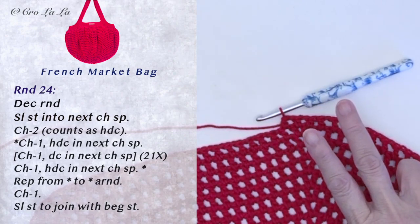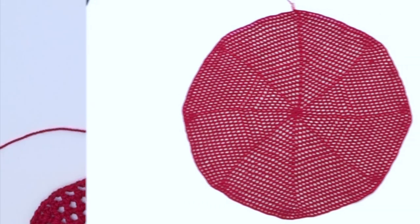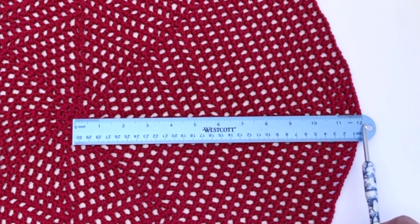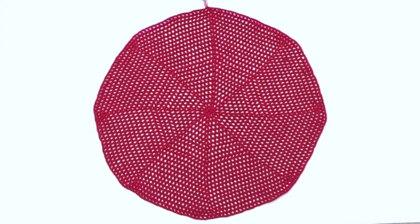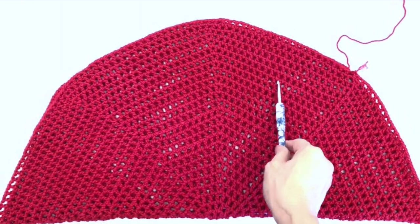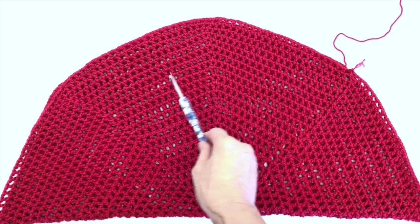Finish rounds 25 and 26. I've now completed 26 rounds and the diameter is 12 inches. Next, we'll add borders and handles to the bag. There are 8 sections on the circle: 2 each for the 2 sides, 2 for the front, and 2 for the back.